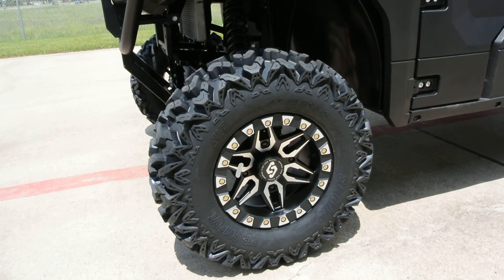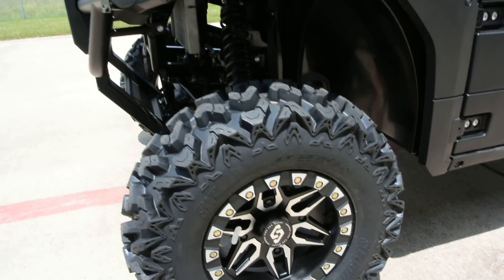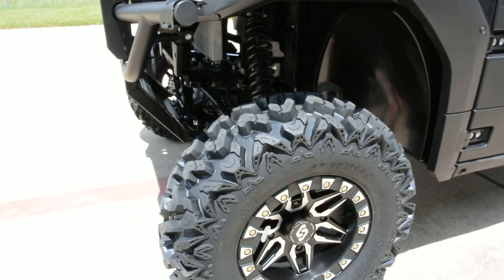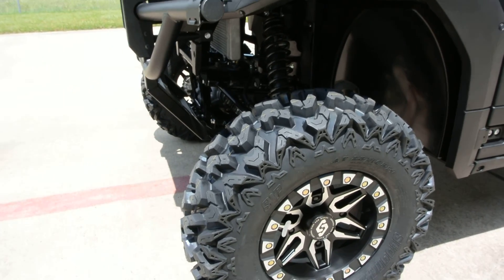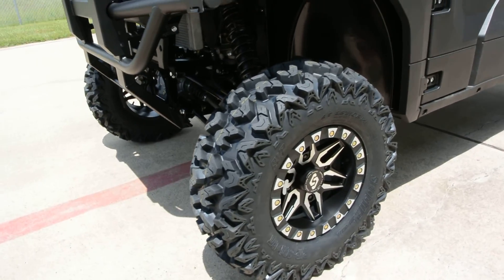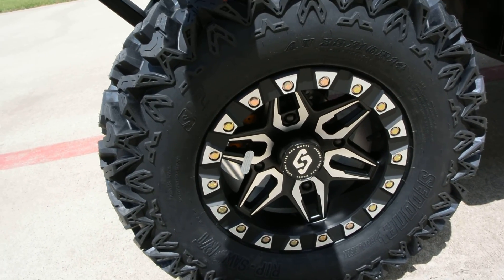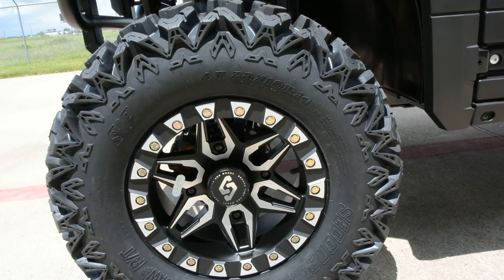The tire is the Sedona Ripsaw, which is a really cool tire. It has a nice deep tread but is also a smooth-riding tire on hard surfaces and a very good-looking tire, great for all-terrain riding. It's been quite popular since we've been doing those.